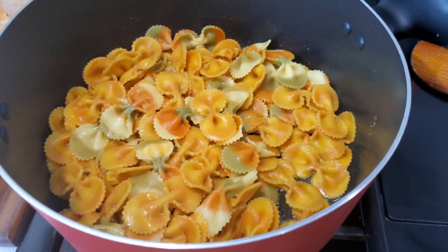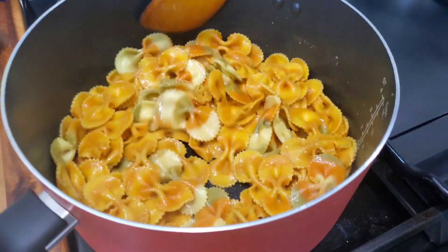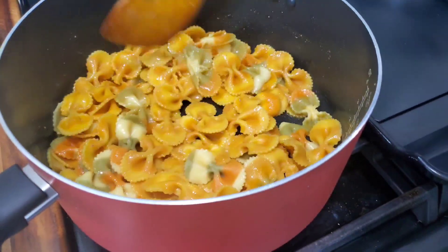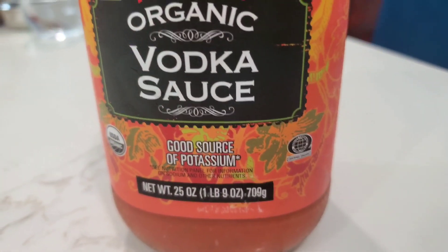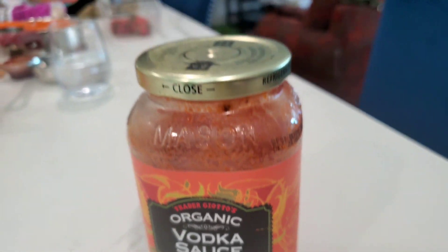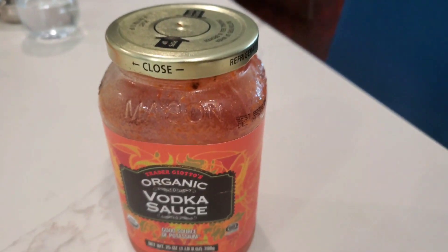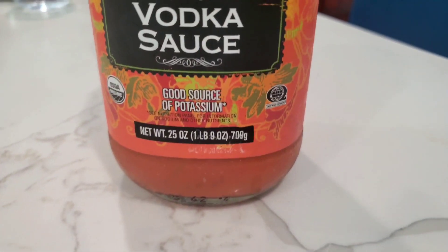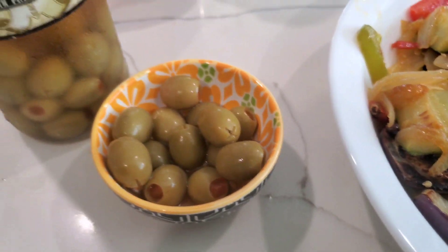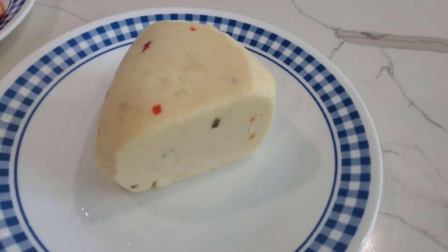Keep stirring occasionally — move it up and down so the oil gets properly mixed with the pasta. This organic vodka pasta sauce with vegetables is not very expensive, maybe four or five bucks. It has a nice amount of spice. I'm going to use this sauce with a couple of olives, mixing it with the pasta, vegetables, and some cheese.